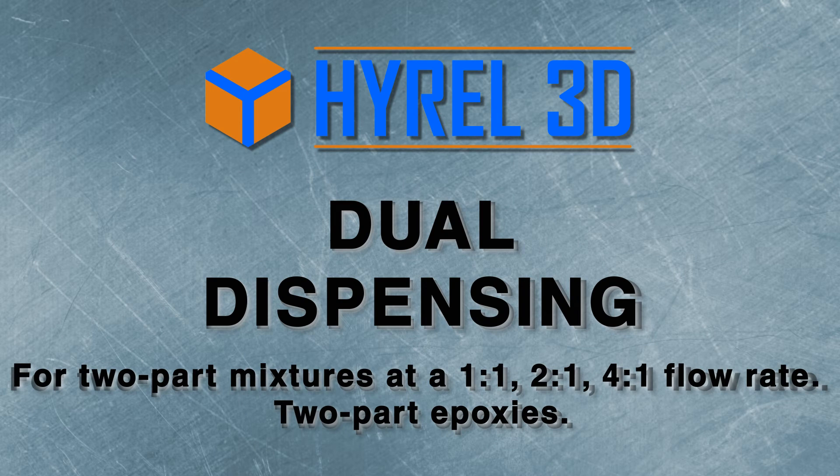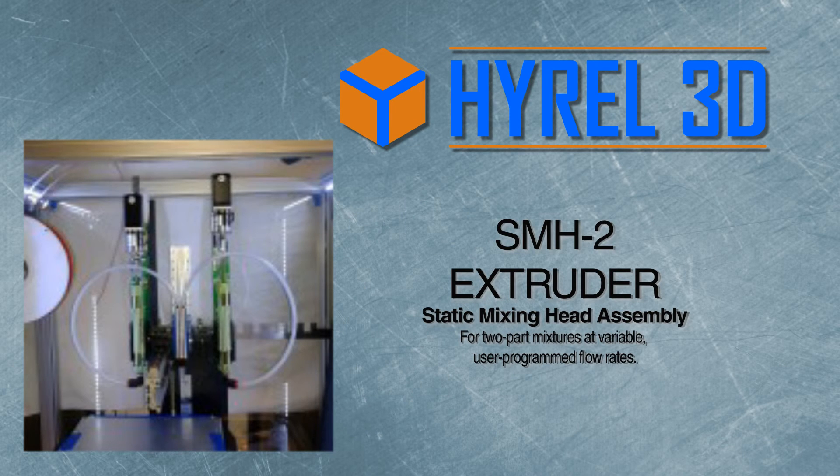The dual dispensing head is for two-part mixtures at a fixed flow rate. One-to-one, two-to-one, and four-to-one, and other ratios are available. The SMH-2 static mixing head extruder is for two-part mixtures at variable, user-programmed flow rates.